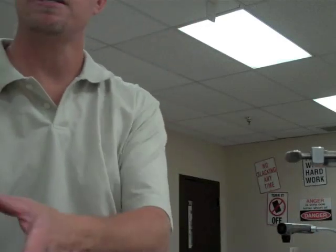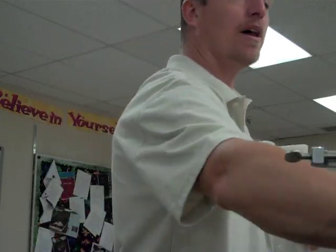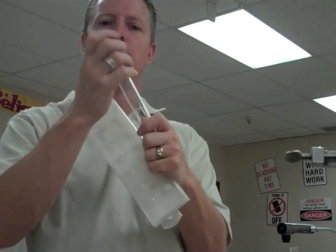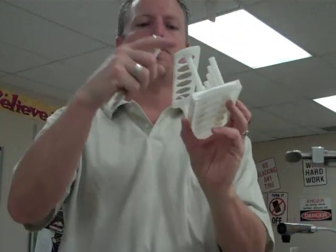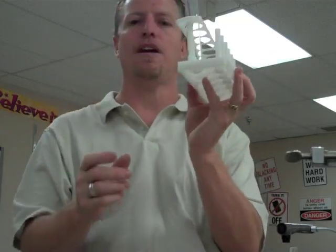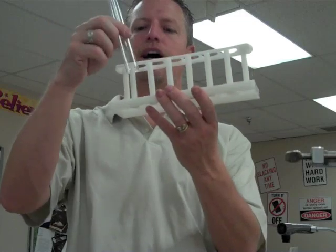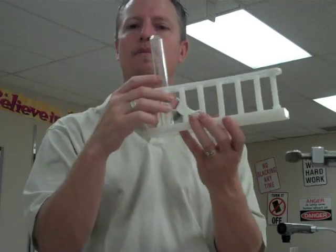Because test tubes can't rest on their bottom, we need ways to hold them up so they're not falling over. We could also use smaller rubber stoppers to fit inside and close up the contents. This is a test tube rack — this one holds six test tubes, and they come in different sizes and shapes, but they all hold test tubes upright. When cleaning a test tube, you can use the rack to hold them upside down so liquid runs out and they dry.